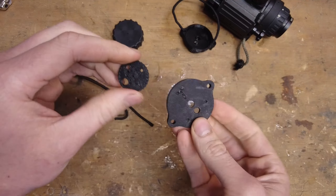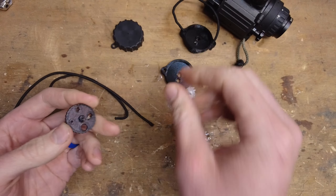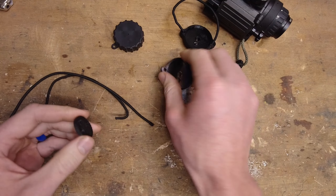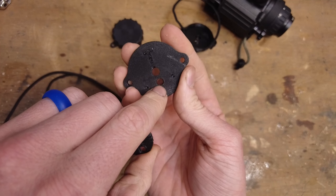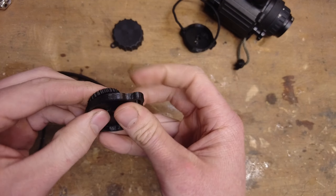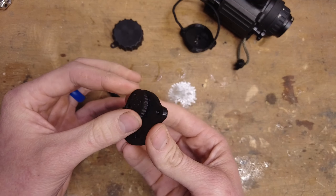This is super simple — it only consists of two main parts. You've got your cap and then you've got your aperture ring, or aperture disc. To assemble, all you have to do is take this little post right here and press it through that off-center hole right there in the cap. There you go — snap it into place. As is, it'll be pretty loose spinning on here.